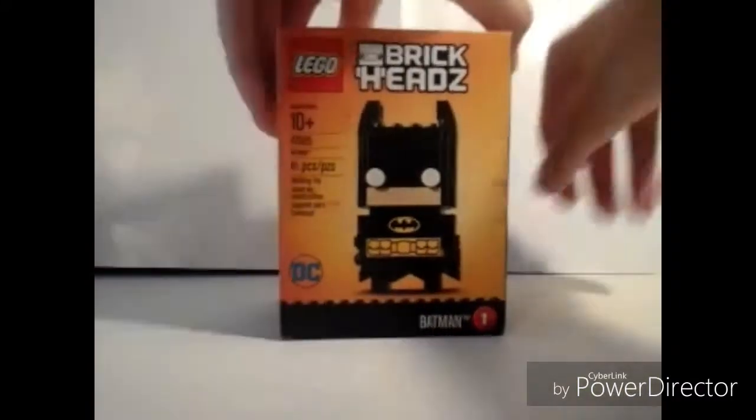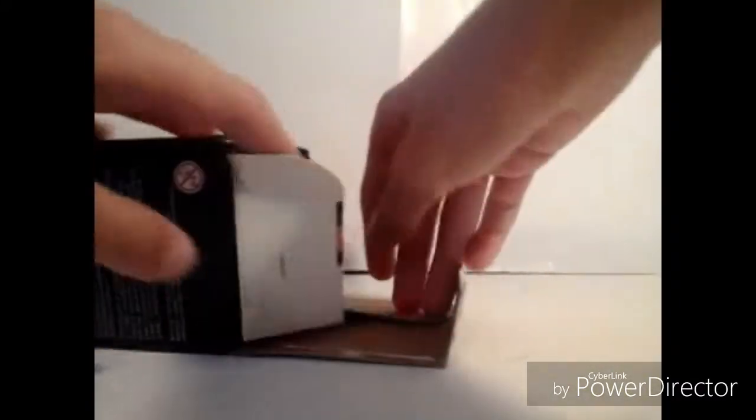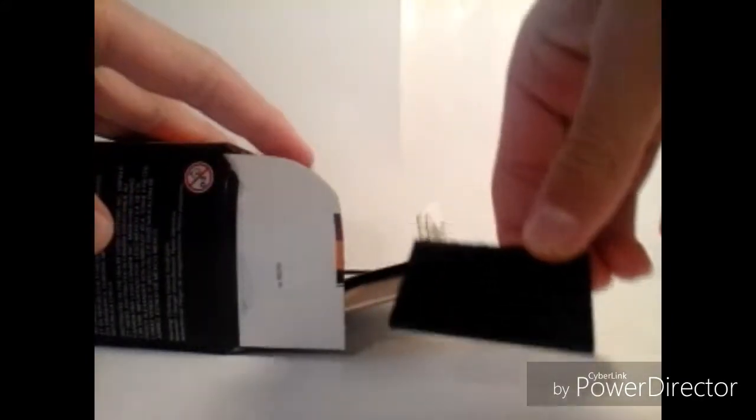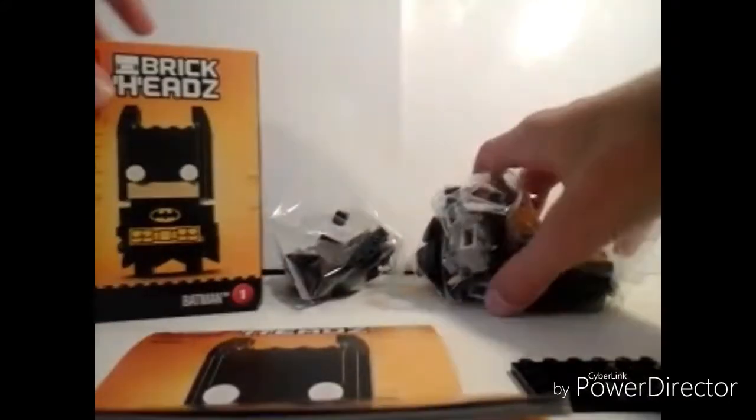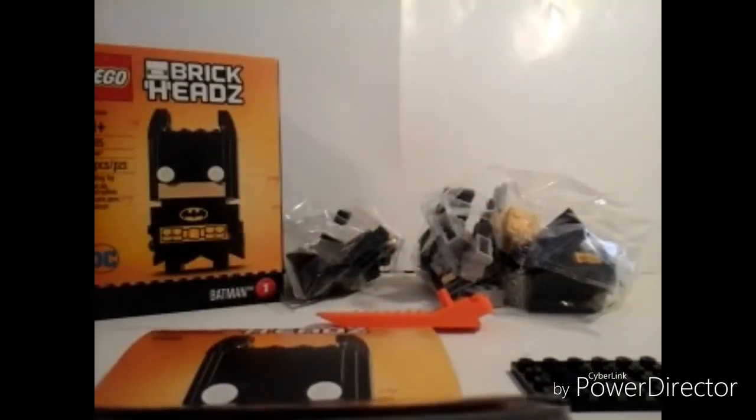His eyes can glow in the dark too. Let's go and open it. So we have a little baseplate, four by six, one bag, two bags, and the instructions. It looks like it's going to be like this but it's like that. This is my first time having a BrickHeadz so I don't know if it's going to be big or small. I'm going to do the fast motion of this.